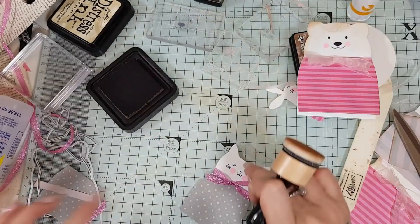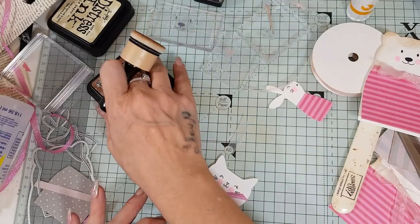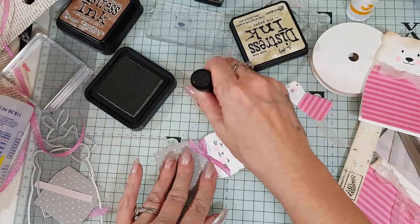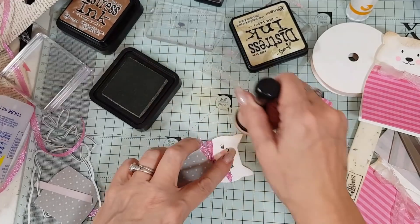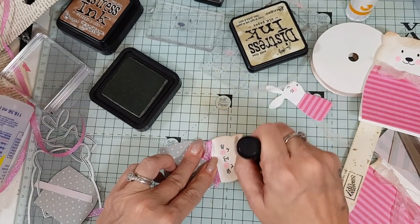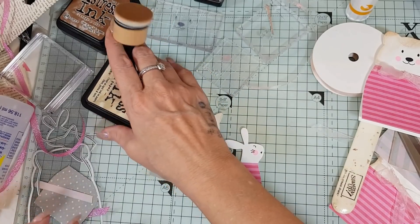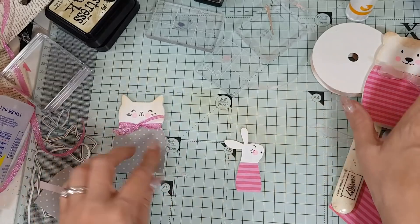The cat I used 'old paper' distress ink on because it's not quite as dark as the vintage photo I used on the bear, but it just gives the cat a little bit of color. I'm not going to distress the rabbit because the rabbit should be white. So that's one done, and that's two.